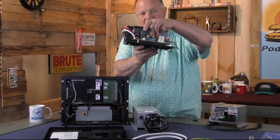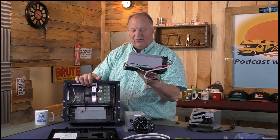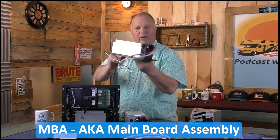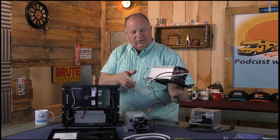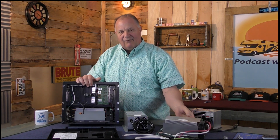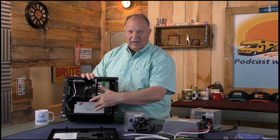Just a few wires going to it — not hard to replace. If your converter fails, you don't have to replace the whole unit; you can just replace the main board assembly.